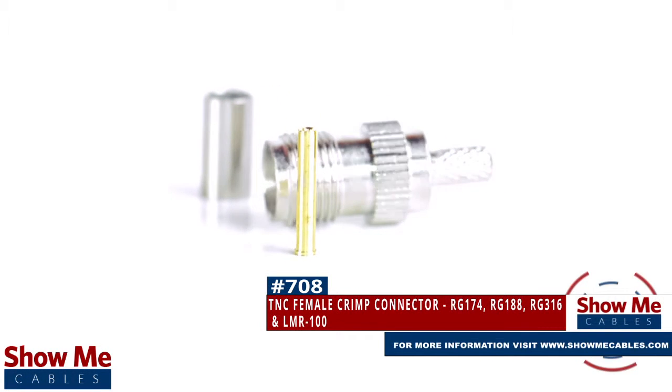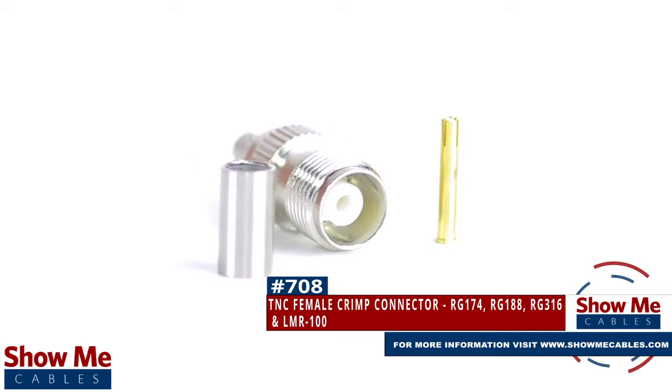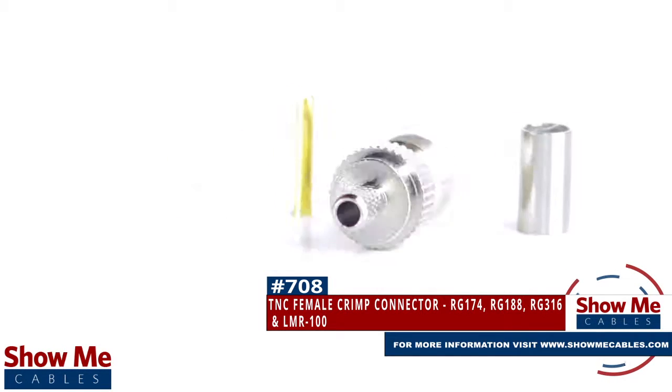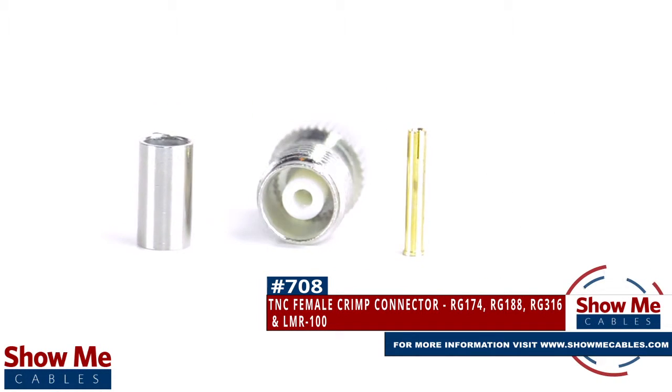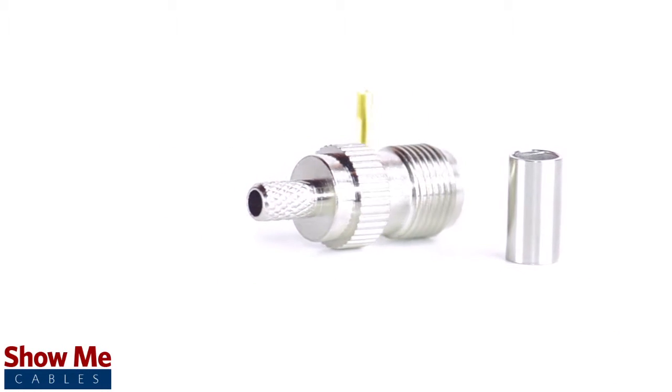Are you looking for a quick and easy DIY installation or repair for your coax cable? Our TNC female crimp connector for RG174, RG188, RG316, and LMR100 will provide a simple solution for your wiring needs.